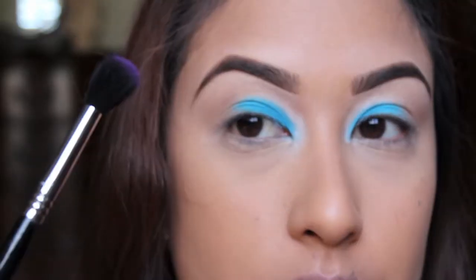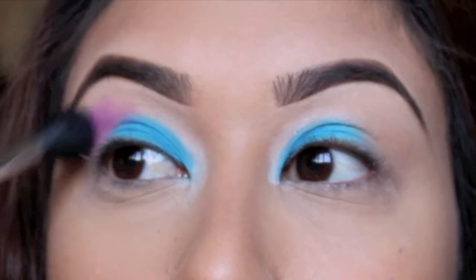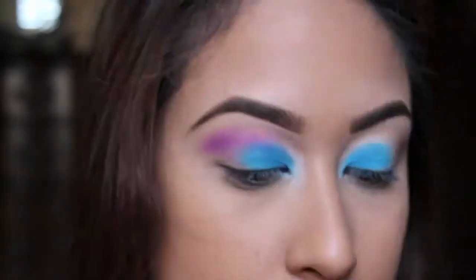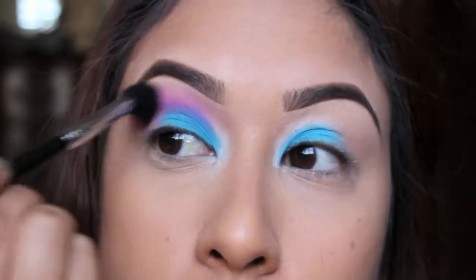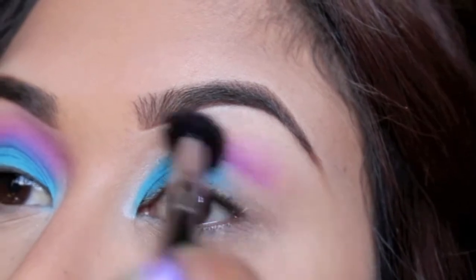Now I'm taking a purple, kind of magenta color and a fluffy brush by Sigma — this is the E40 blending brush — and I'm going to blend that right above my crease and also blend it inwards to meet the front of my eye. Just keep blending that, and then you want to blend out the blue a little bit so you'll see a gradient between the purple and the teal, which is creating a darker blue-purple.